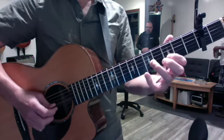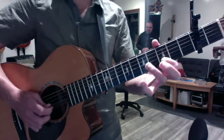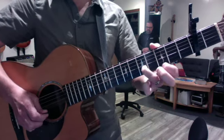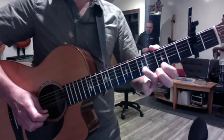Then you get a little parallel thirds with the hammer-on — curve your fingers real good. We did a trick here where you hammered on and practiced your first finger shifting from first to second strings.